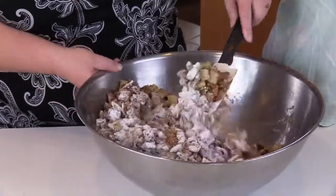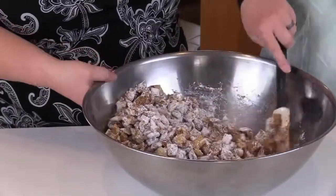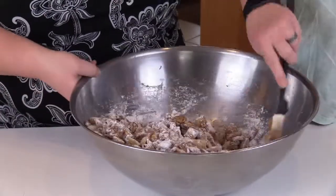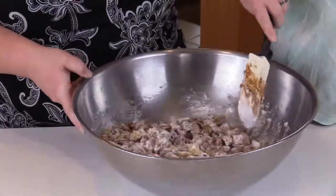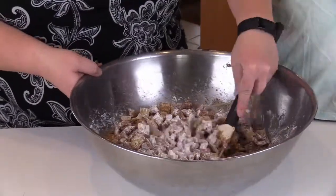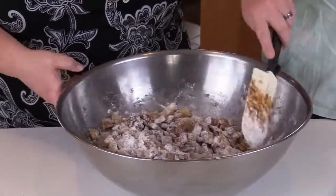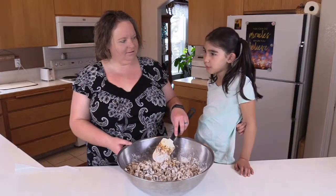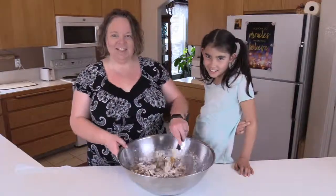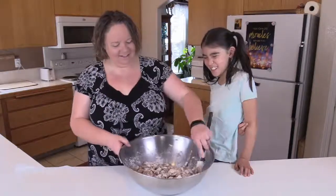We'll get the powdered sugar on the puppy chow in just a second. You don't want the dog to get to the powdered sugar and eat all the puppy chow! Shadow is my Aunt Annie's dog and his nickname is Huckleberry — he is called Huckleberry.